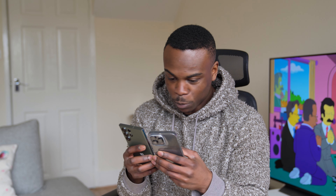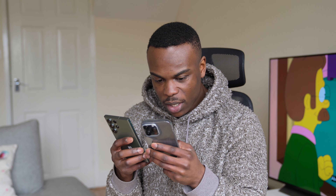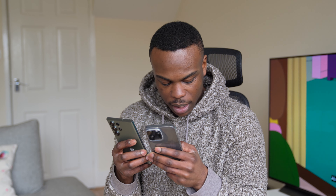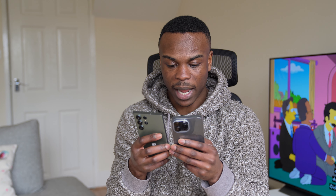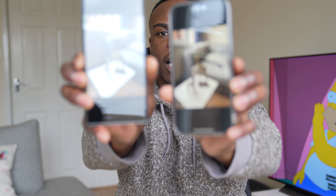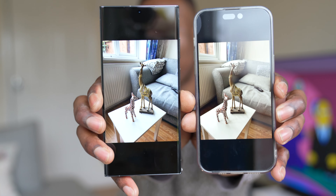Beautiful. Straight away I'm already noticing there's a lot more depth of field on the iPhone 14 Pro Max. The background is a lot more blurry than the Samsung Galaxy S23 Ultra. As you can see, there's a lot more blur on the iPhone 14 Pro Max.